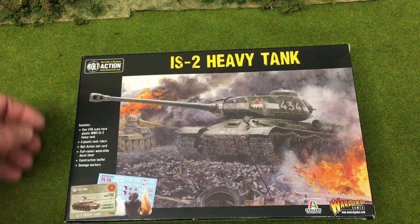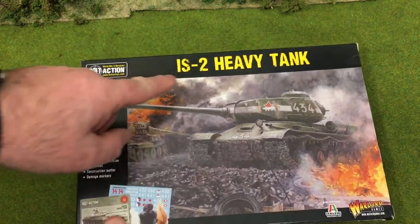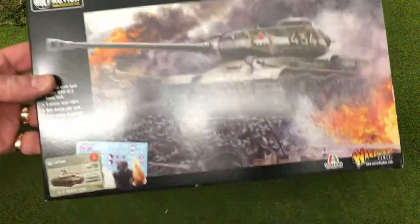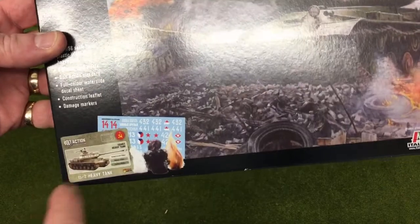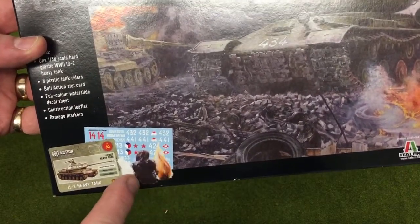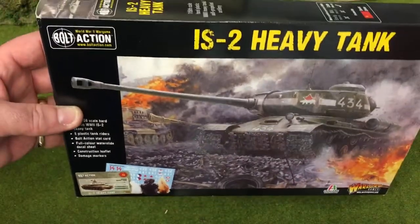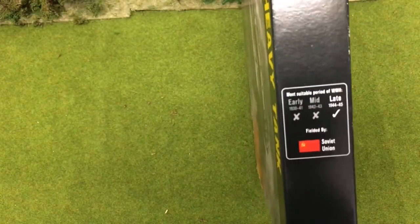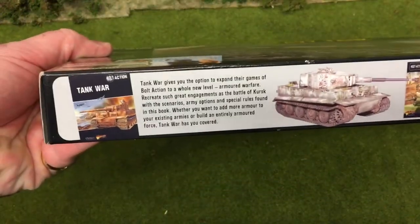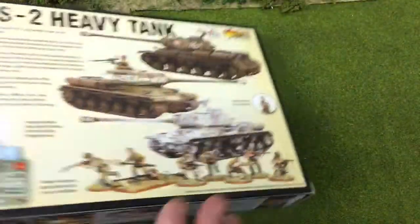Aloha, it's Paul here at TheWarHQ.co.uk and we're doing the unboxing of the Warlord Bolt Action IS-2 Heavy Tank, Joseph Stalin II. The front of the box has a bit of art and a picture of the cards that now come in it — the stat card, blast marker sheets, and the decal sheet. Around the sides, one edge tells you it's a late war tank for the Soviet Union.